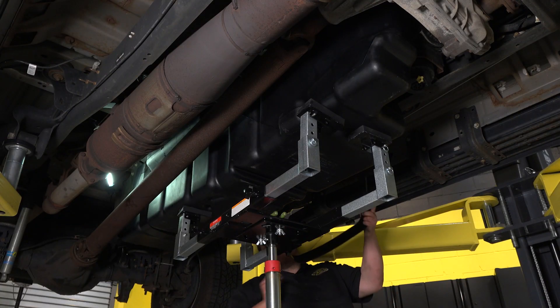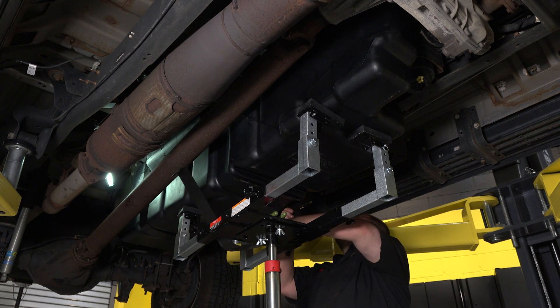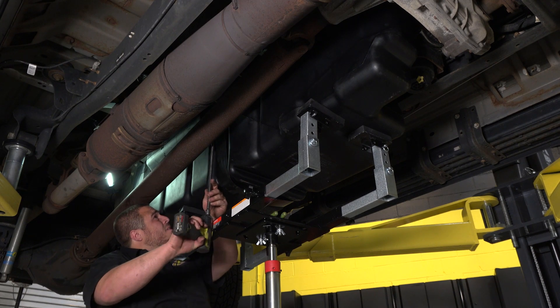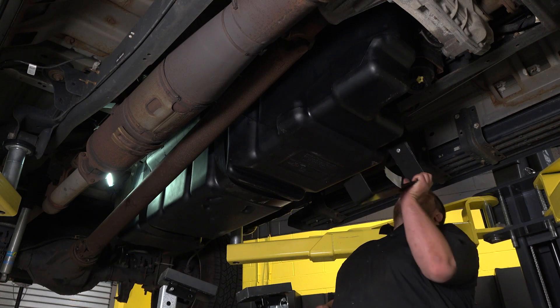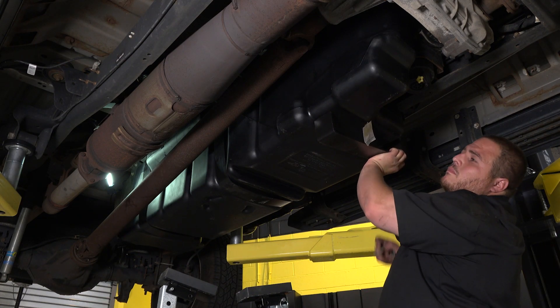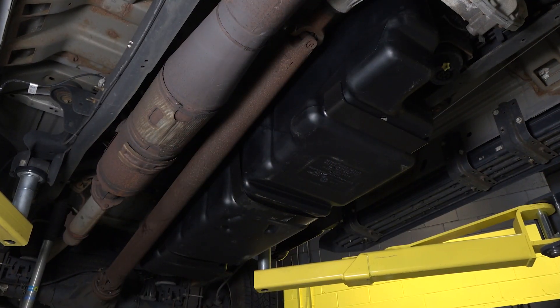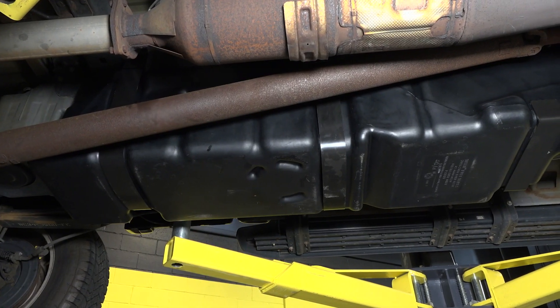Mount the new supplied tank straps the same way as the old ones were taken off. The rear strap will mount to the underside of the frame and the front strap will mount to the outside of the frame. Now we'll install the front tank support — hang the lower support on the bottom lip of the frame in line with the cab mount. Reattach the filler and vent hose using hose clamps. Fill the tank with diesel and look for leaks.